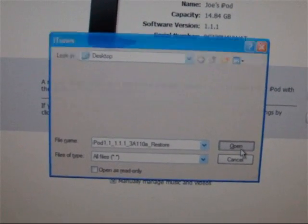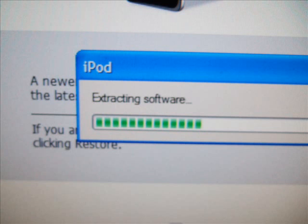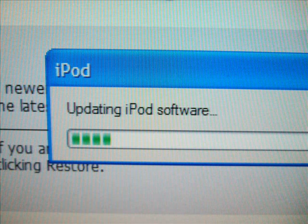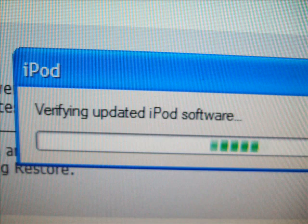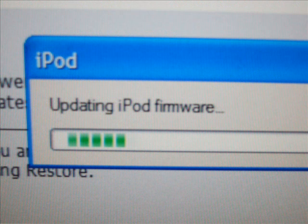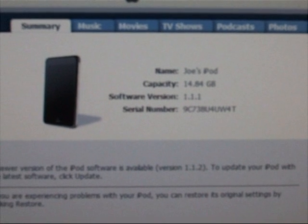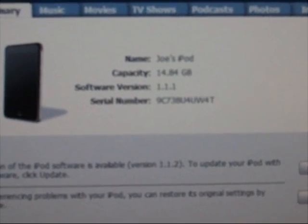Once you click that, it will put your iPod through a series of updates: extracting software, preparing iPod for software update, updating iPod software, verifying updated iPod software, and updating iPod firmware. Then a message like this will pop up — click OK or just wait it out. Now that your iPod is done rebooting, you are now running iPod firmware 1.1.1.